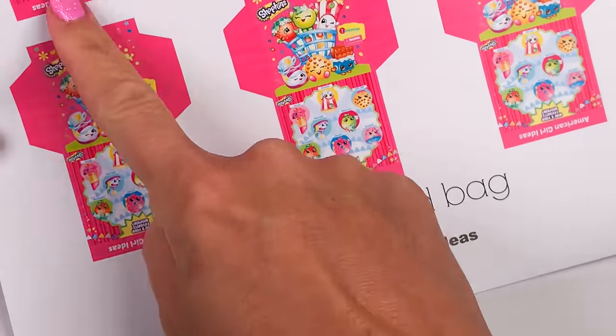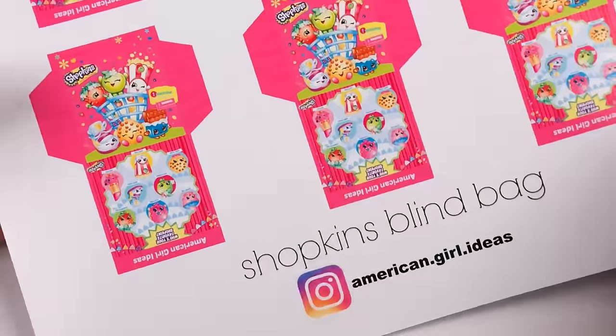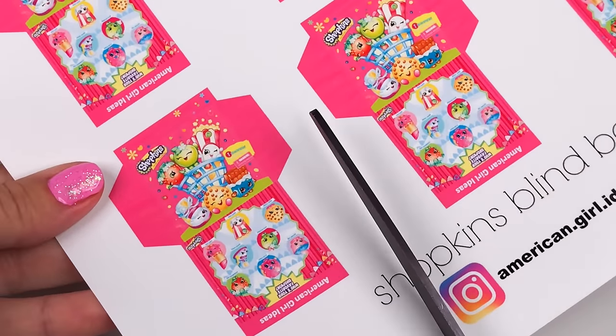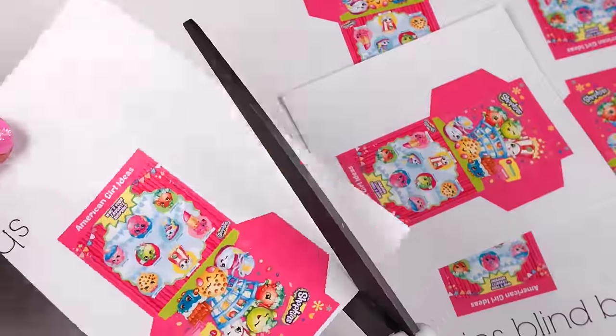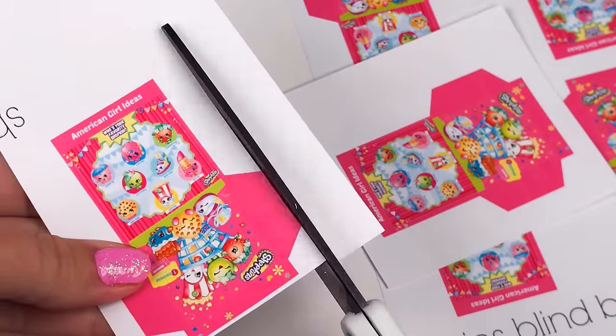Start by taking the printables from our blog and cutting out each blind bag. We printed ours on shiny photo paper, but you can also use regular printer paper and cover each blind bag with packaging tape.